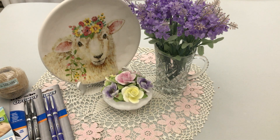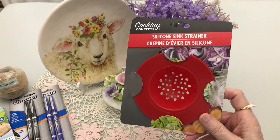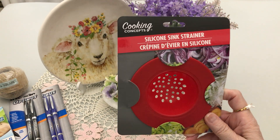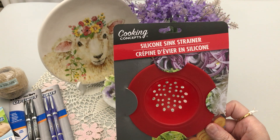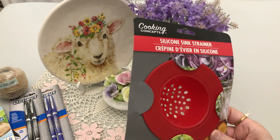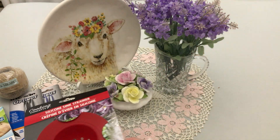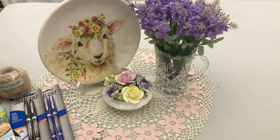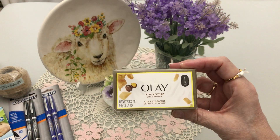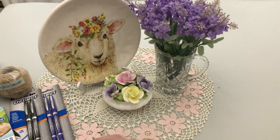Did you hear some people yawning? I thought I heard some people pass out from the excitement! I needed another silicone sink strainer because I had gotten a black one before and it's still fine — I just want a new one. I was super excited to see this; I only found one and had to dig around for it.